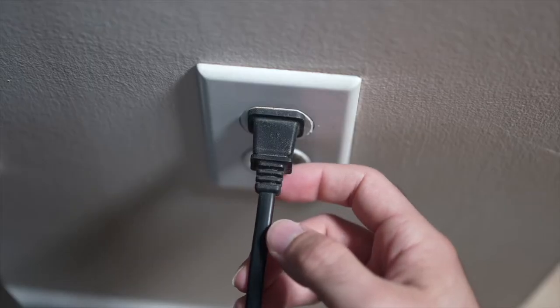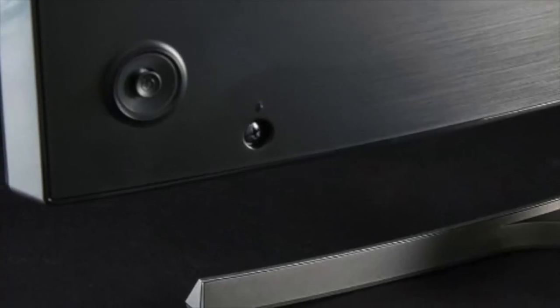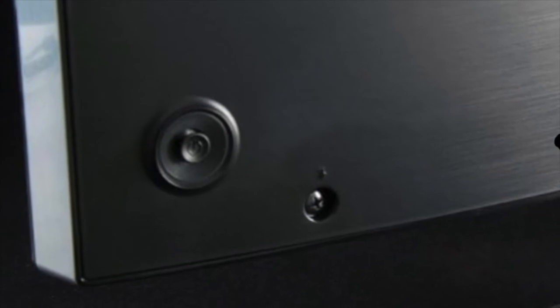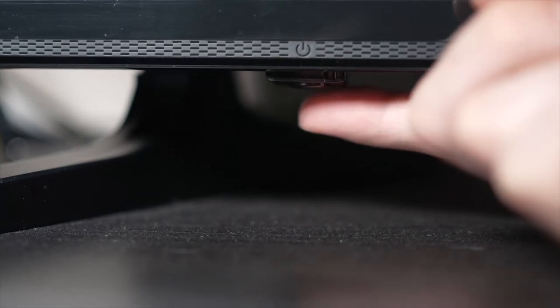Turn your TV off and unplug it from the wall socket. Depending on the model you have, you may have a power button on the back or on the front under the TV.